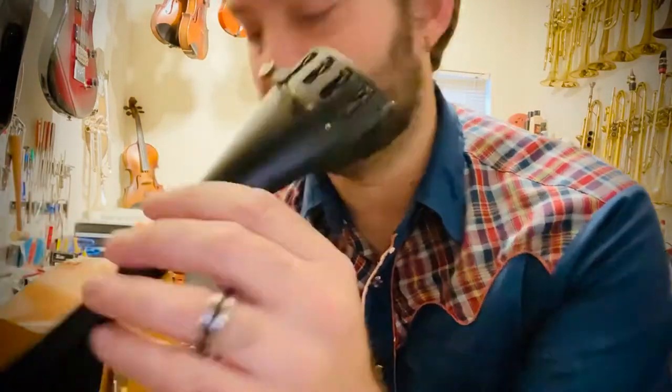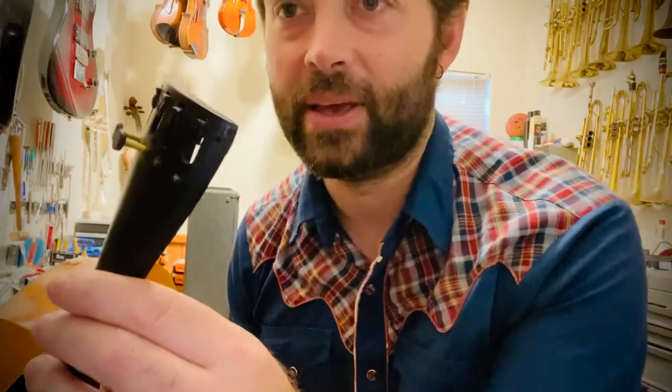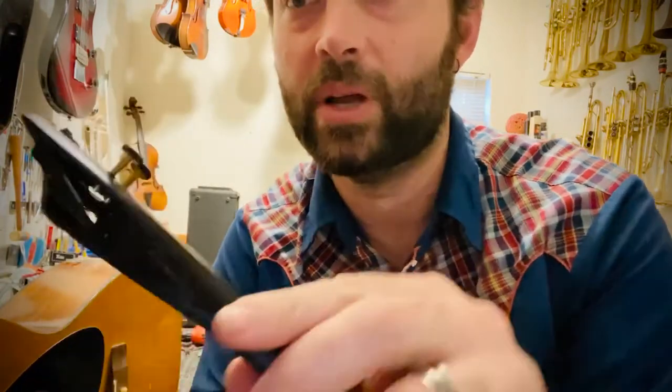They have one of these tail pieces — this is actually their tail piece, but I have a broken one to show you what can go wrong.